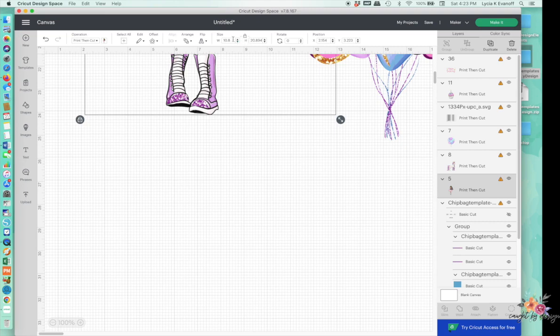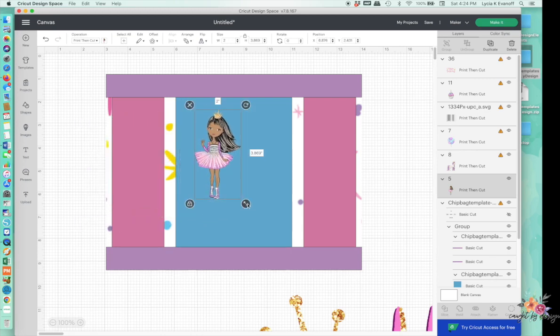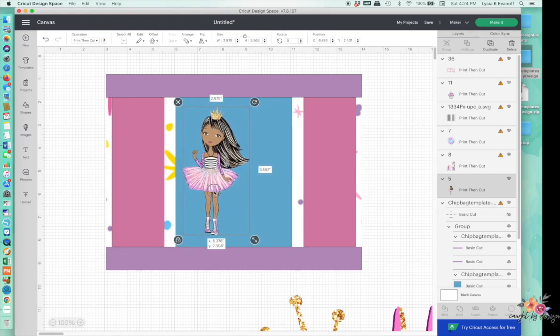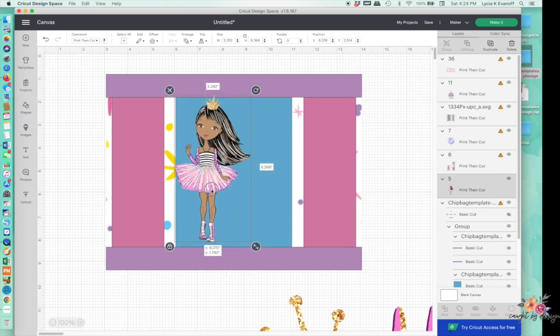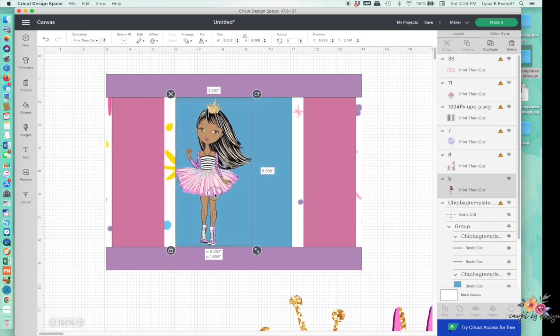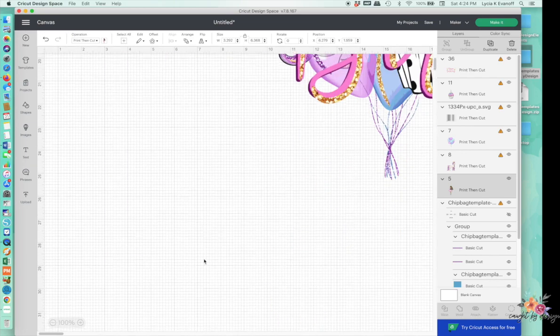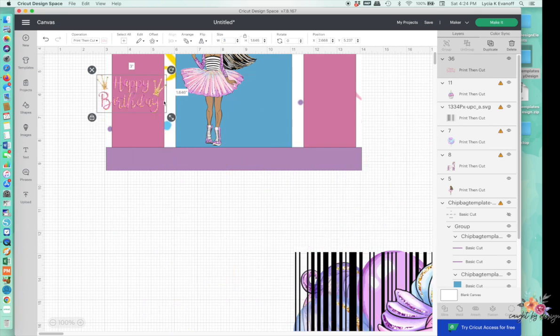If you know what size you want, you can just enter it up in the toolbar — again, make sure the lock is locked. We'll start with two inches wide and see what that does. Then I want to make her a little bit bigger. I think I want to get her just as big as I possibly can. And then I want to add the happy birthday text — I'll use about three inches wide.